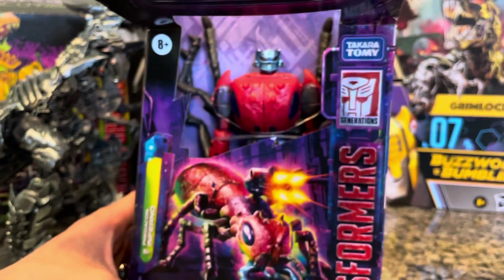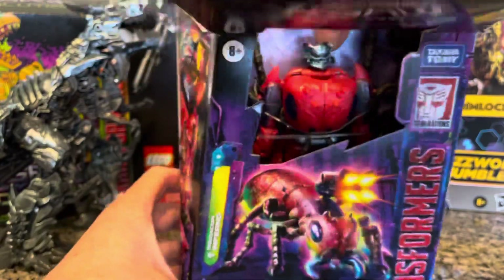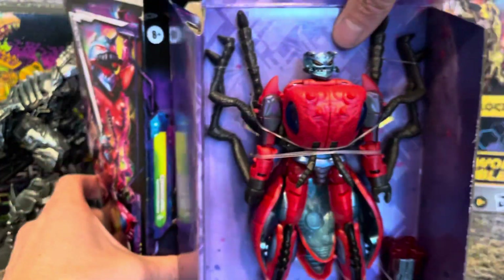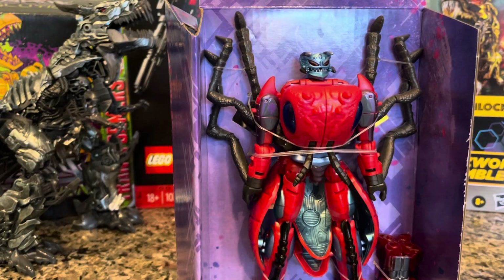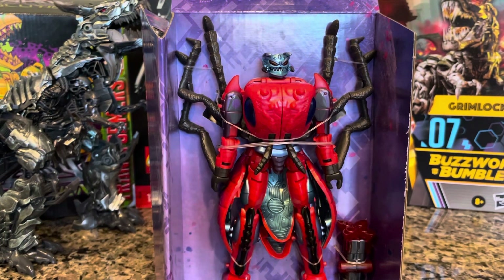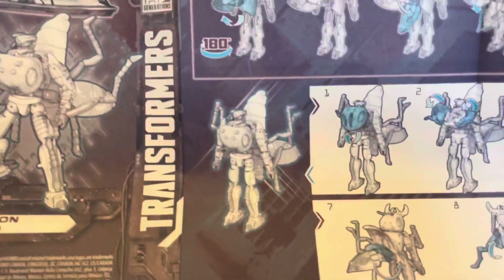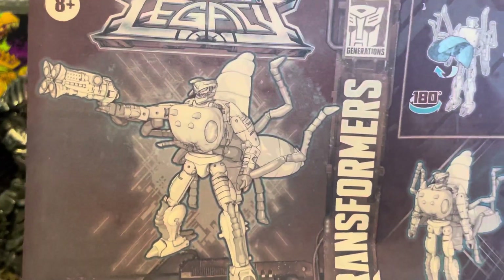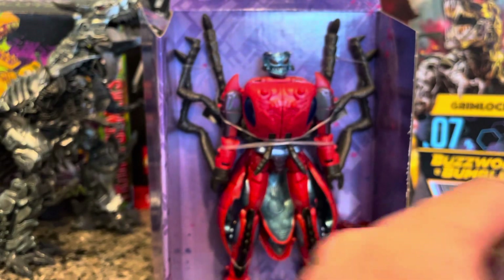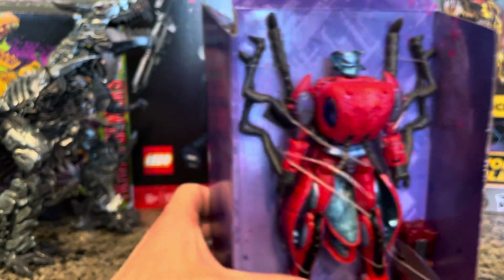I'm gonna keep the box, just not mint condition. That looks pretty cool right there. Not everybody's into ants, not really into ants like that, but come on — science is kind of awesome. Got them out, looking cool. Let's get the box to the side. Got the instruction manual. It's supposed to look something like this in the humanoid form, so let's try to get them to that point. This is not a plastic-free packaging Transformer — I've had this one in inventory for a little while.